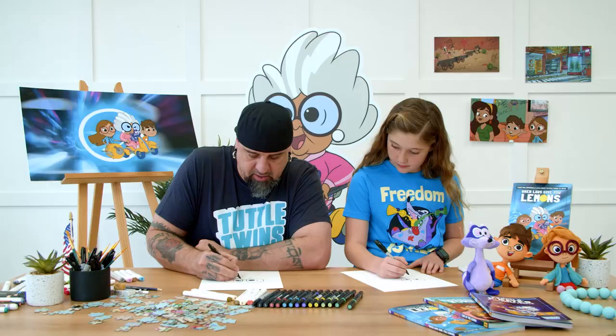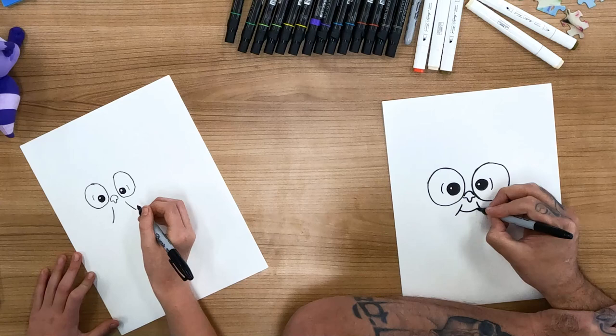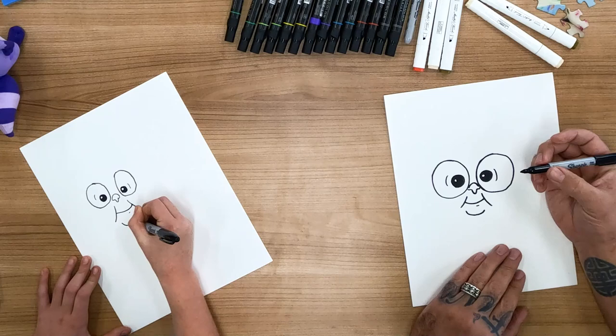And then Grandma has big dimples when she smiles — it's probably because those twins make her so happy all the time. And then you just connect those with a smile line. And you can give her a little lip accent right there for her bottom lip. And then her chin sits right there.